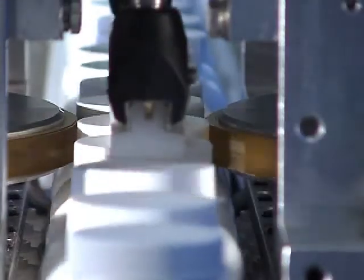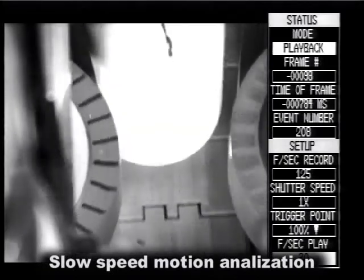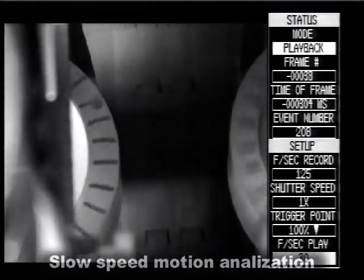Our patented dynamic cap tightening rollers increase roller-to-cap contact throughout the tightening process. Over 75% contact occurs instead of typical tangential contact only.